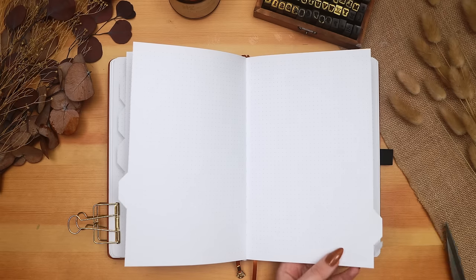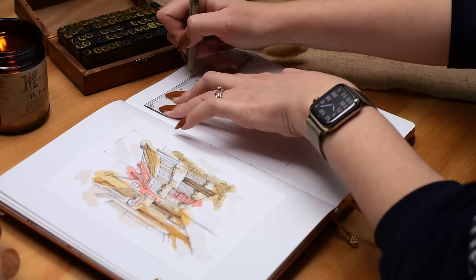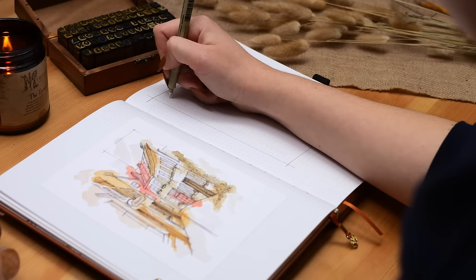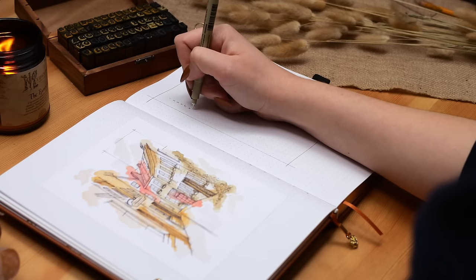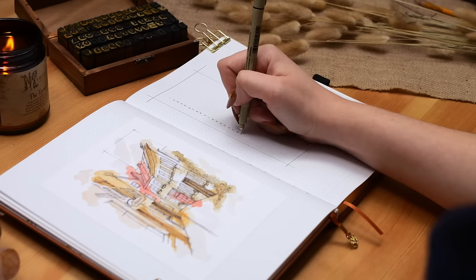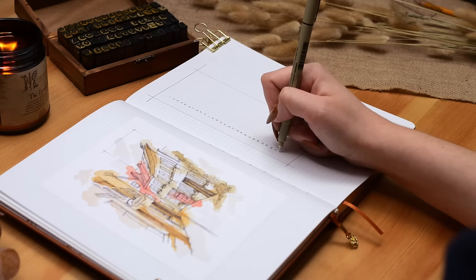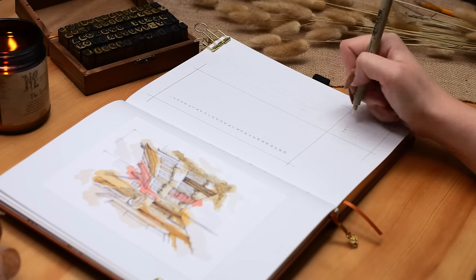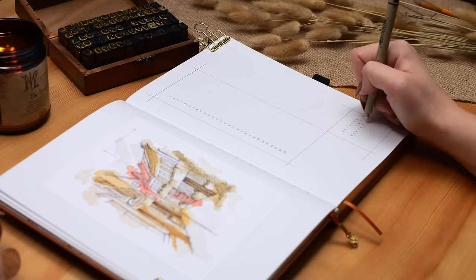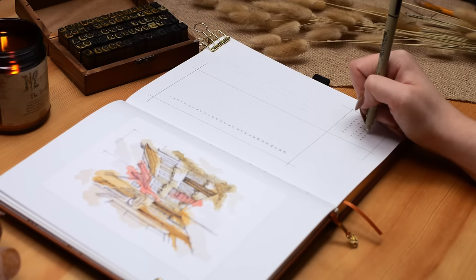Once I had those cut out I could start working on my calendar, and I decided to go with the same layout I tried in January: a little month-at-a-glance calendar and then a separate list with each day written out on its own row for any events or appointments. I enjoyed using this new layout in January so I thought I'd give it another month. This time I wanted it to fit the vibe of the messy overlapping technical drawing lines, so I just added these rectangles and squares that overlap and crossover at the corners, still using my 005 Micron with a really light hand.